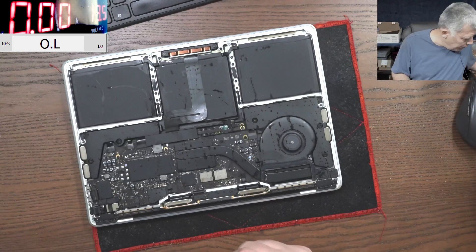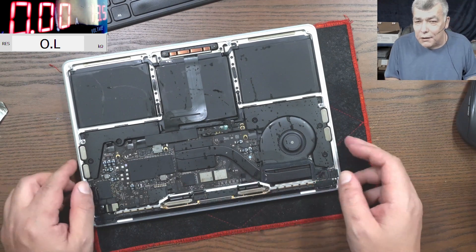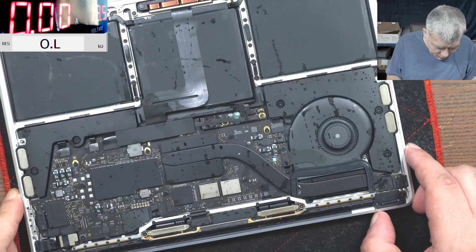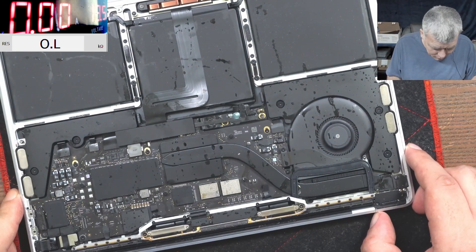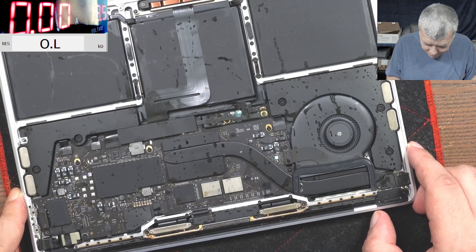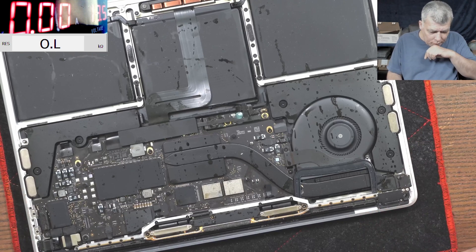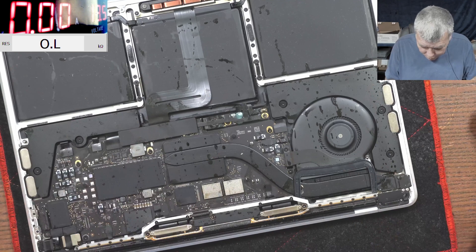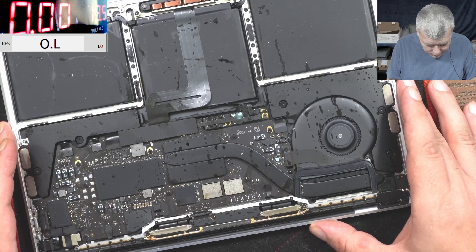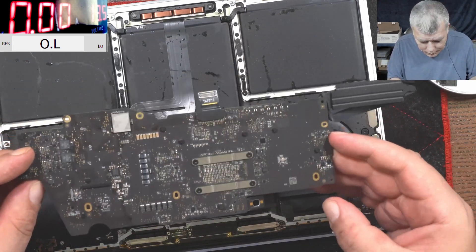Wow, sweet sweet liquid — this is like a nightmare, look what is here. That sucks. You can take the board out and clean it, but here everything is with Coca-Cola. This is crazy.